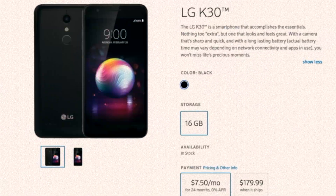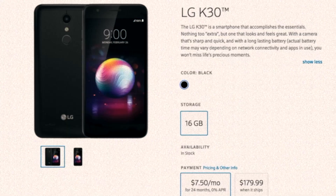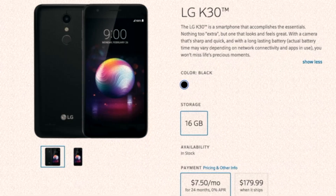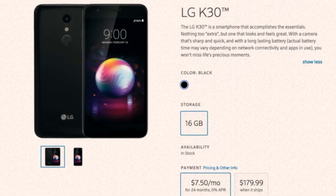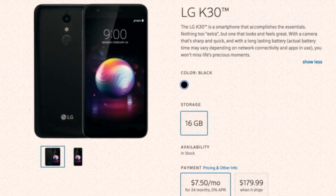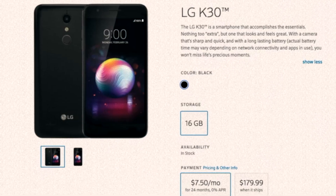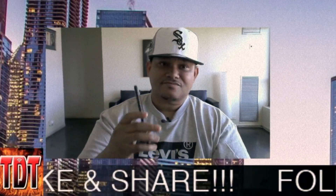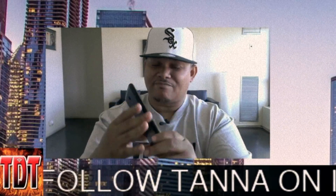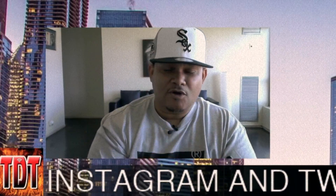The price is very nice. On xfinity.com/mobile, if you want to finance it, it's $7.50 a month, but if you want to buy it outright, it's $179.99 — that price point is stellar. And that ain't all: if you buy the device from Xfinity Mobile, they'll give you $150 back, so you're basically spending a dirty $30 for this phone. For that build quality, you can't beat it.